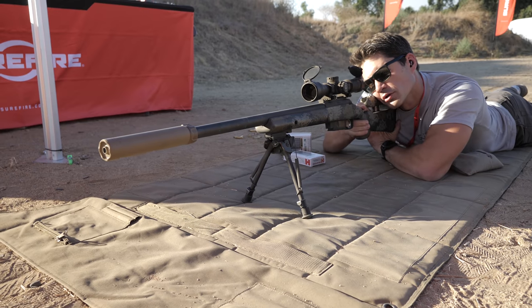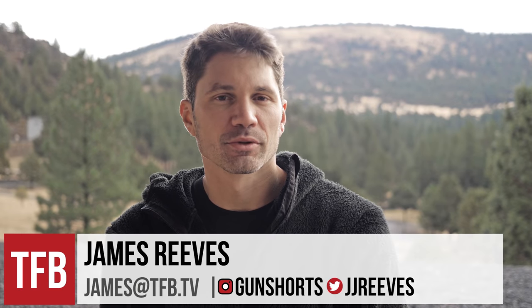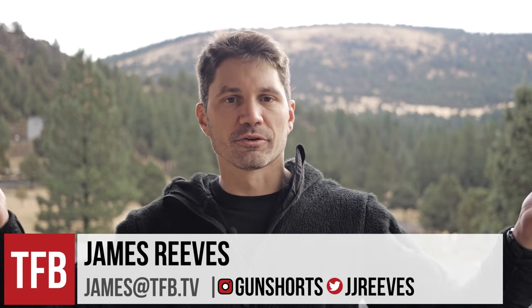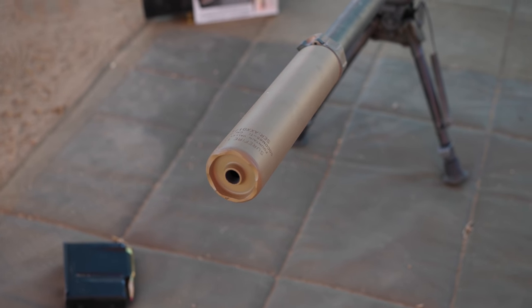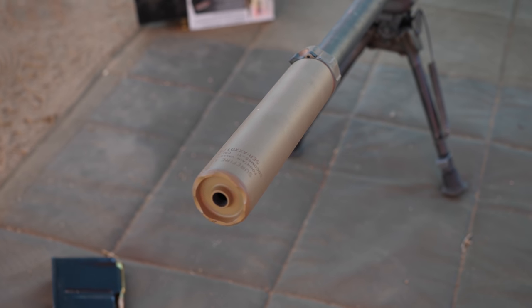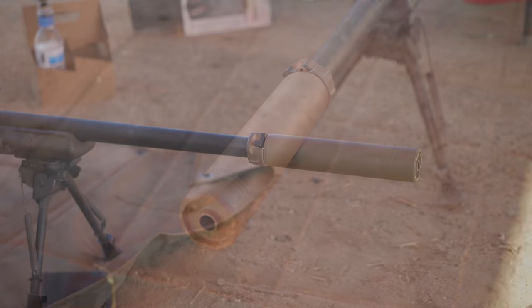Hey everyone, it's James Reeves with TFB TV, and today on TFB TV I'm doing a review from Thunder Ranch on the SureFire SOCOM 65-Ti — that is the titanium 6.5 Creedmoor-specific can from SureFire.